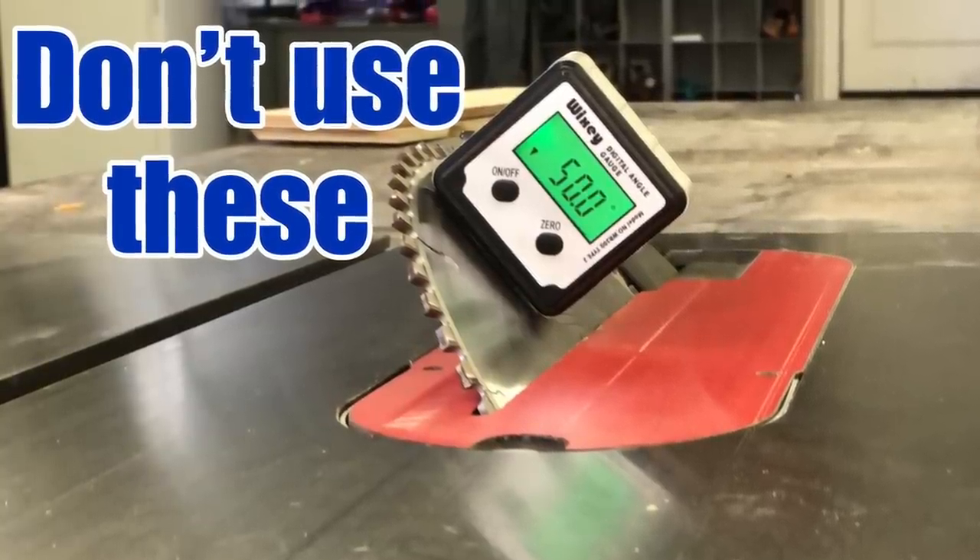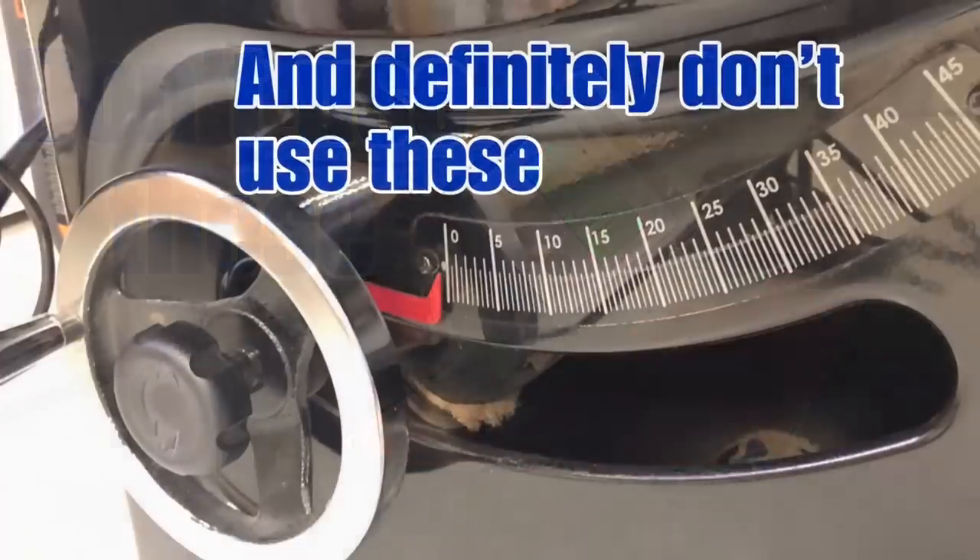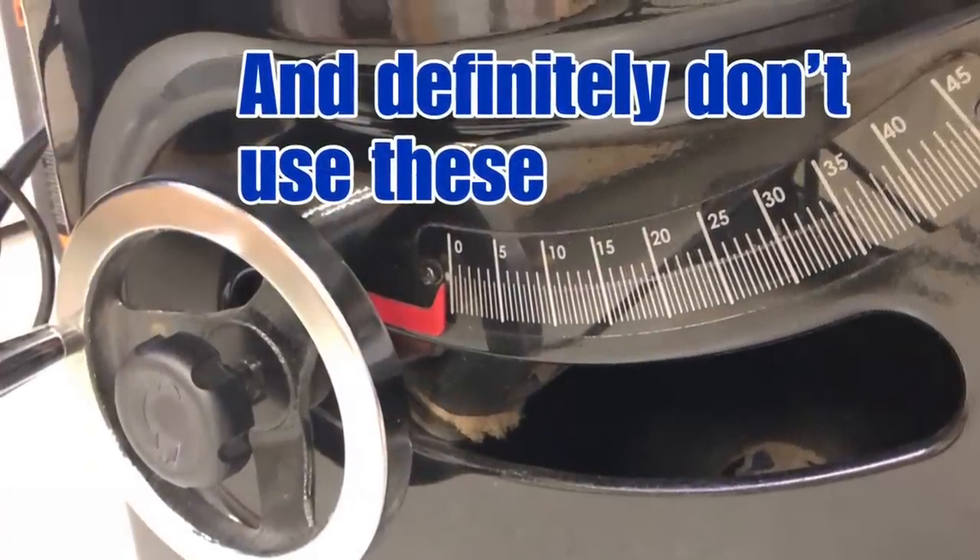Hey, this is Cam with Blacktail Studio, and today I'm going to talk about why I don't like to use these digital angle gauges, and also why you definitely shouldn't use these factory gauges on your table saw.